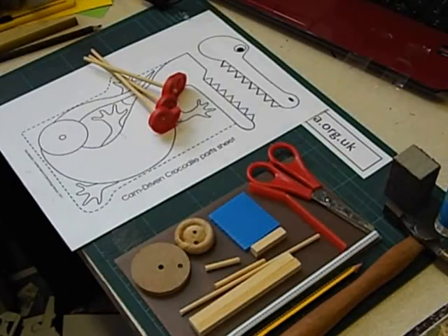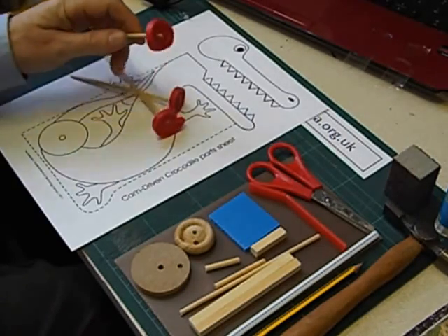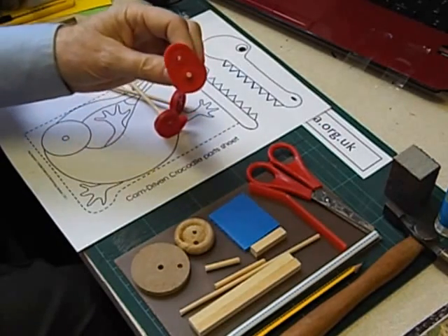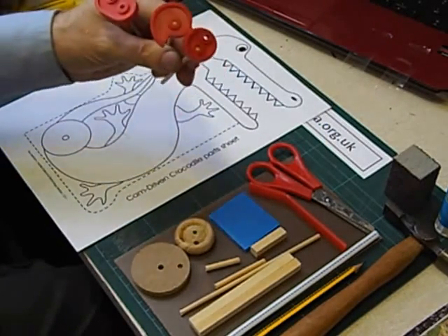A popular topic for Year 5 in primary schools for D&T is to design and make a moving toy using a cam. This is a pear cam, this is a snail cam, and this is an eccentric cam.